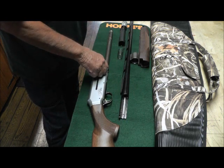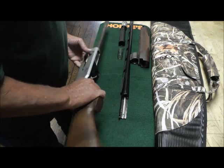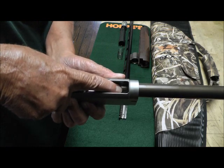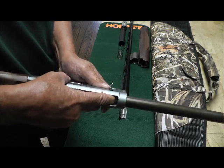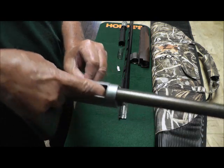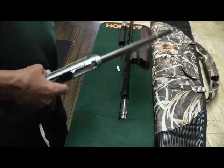Then I attempted to pull this out — do not pull the trigger — and it wouldn't come out. So I piddled with it for an hour. There is a small triangle right there — I'll show it to you when I get it out. Depress that and this comes right out. Then while you have it depressed, slide the bolt forward and the bolt will come right out. And basically there is your disassembly.